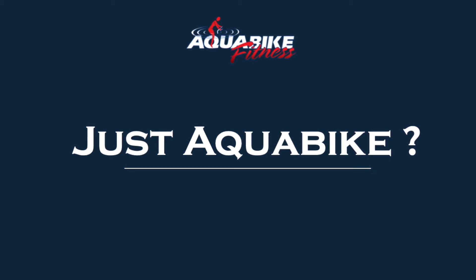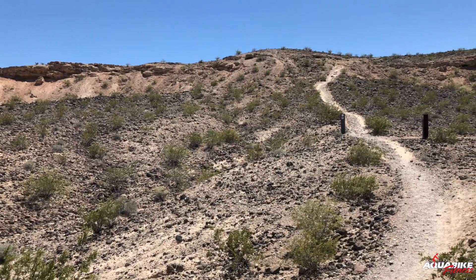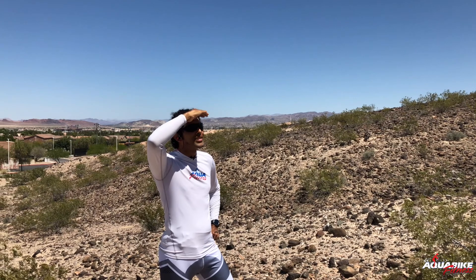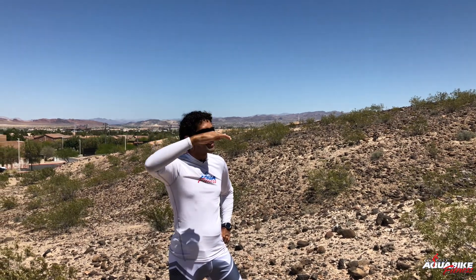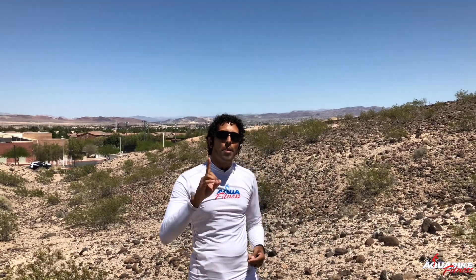Aquabike is an amazing way to exercise, but it shouldn't be the only way you exercise. Aquabike is just one part of a balanced workout. You want to try to vary your exercise each week,